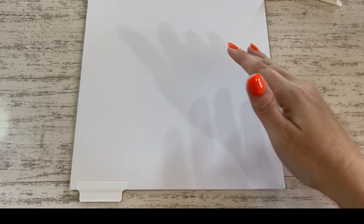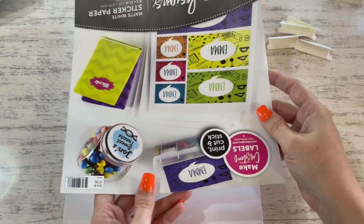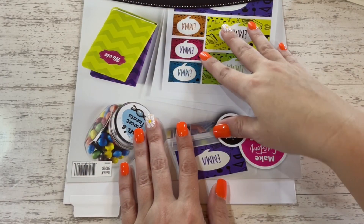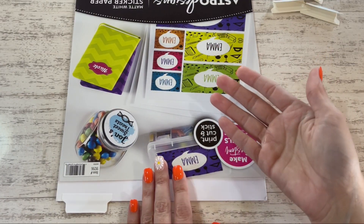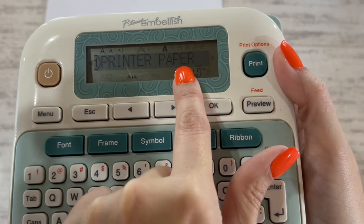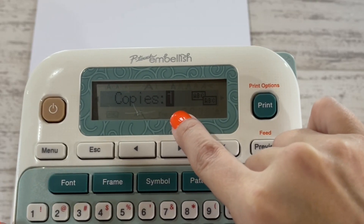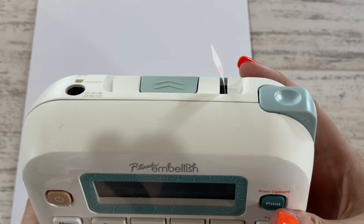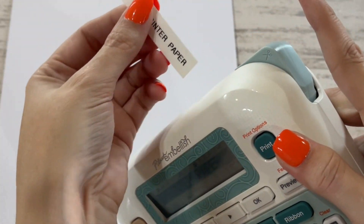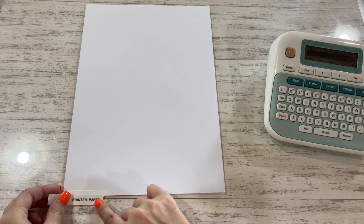Depending on what type of cardstock or paper it is, I like to take the company packaging for whatever paper I'm using and just cut it down to size a little bit and stick that paper right down to your tab. That way you know what paper you need to repurchase when you run out. Using the P-Touch Embellish Label Maker — I have 'printer paper' written on here in small font. All you have to do is hit print, choose how many copies you want, and it prints right out of the side of the machine. Press on the cutter and it releases and cuts it real nice. Just trim it down to size and it will fit perfectly on my little tab.